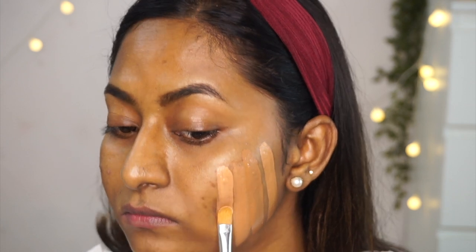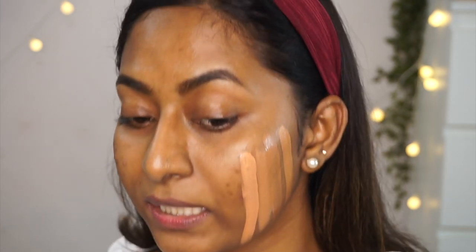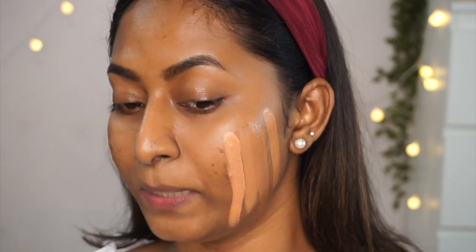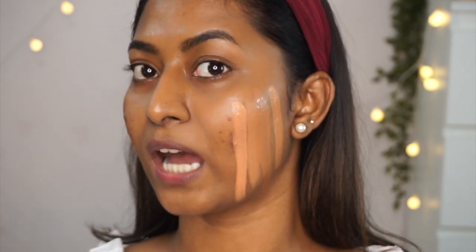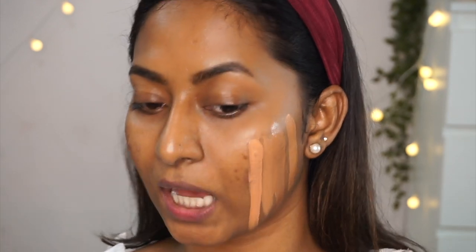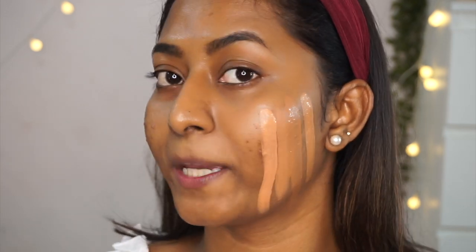Next I have the Color Essence Aqua Makeup Base in the shade Brown. It has a lot of peachy orangey undertones — it almost looks like a peachy color corrector. The tone is also pretty light and I don't think this will work on my skin tone.